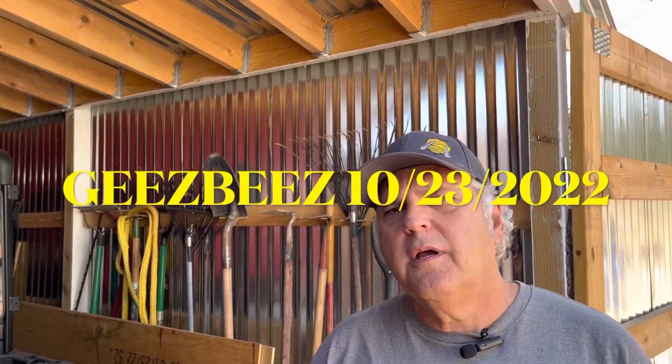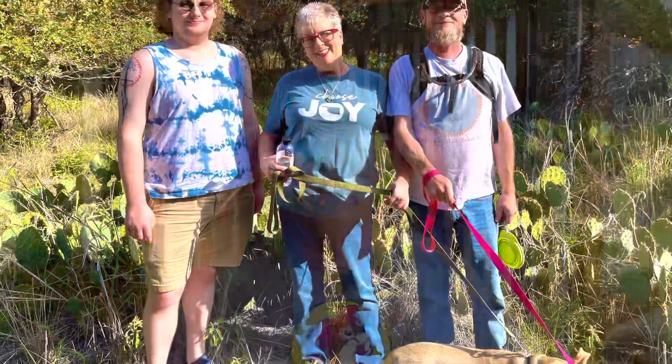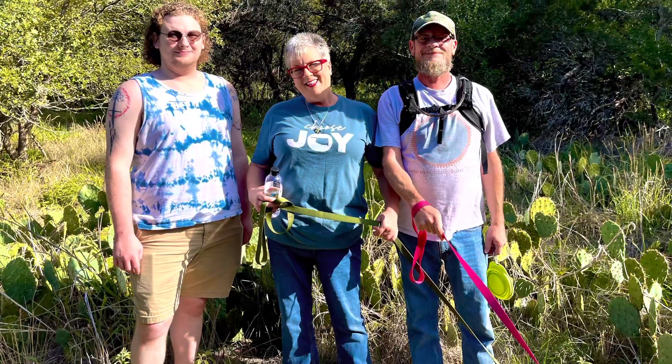Hi, this is Gary with G's Bees. I just got back from San Antonio — I was visiting my wife's brother and his family.